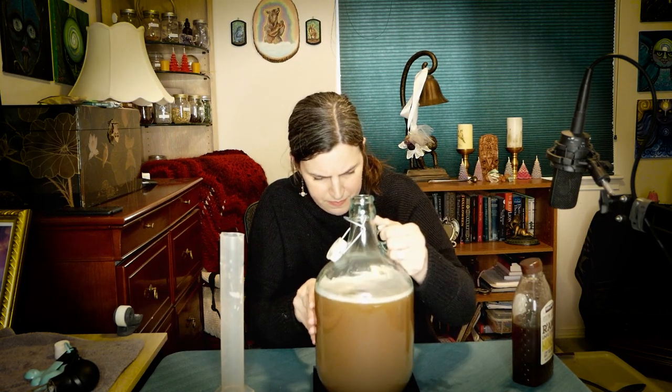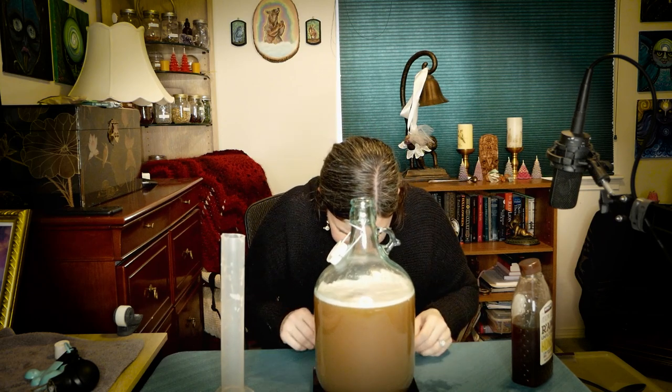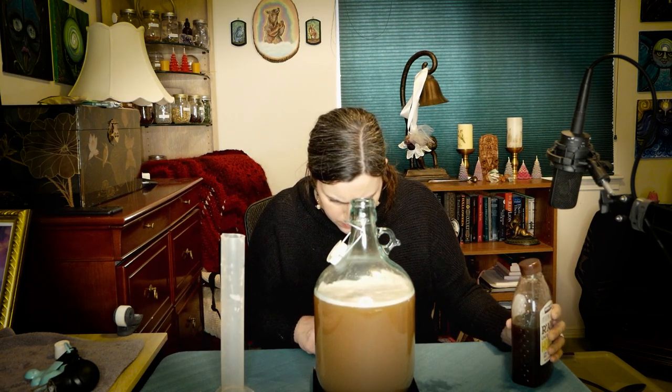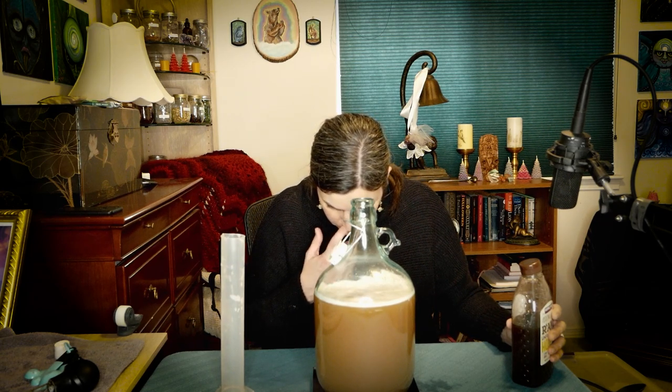I got my scale out. It's showing 1.7 ounces currently, so I'm going to add about half a pound of honey and try to pour it in — and that's actually not going so badly.